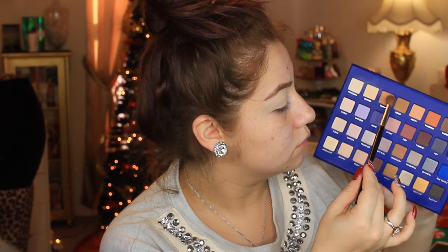The next color I'm going in with is Tawny, which is going to be our transition shade. I'm taking that on a big fluffy brush and blending it back and forth into the crease. This shade doesn't have to be super precise — you just have to blend it out really well so it diffuses into the lid and really smokes out the whole look.